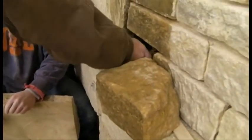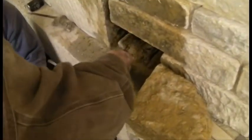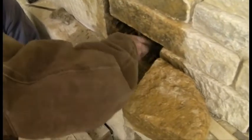The replacement stone should be dry fitted and then soaked prior to setting to ensure proper spacing and to match the surrounding surface areas. Setting the stones should be done on a well-placed, evenly furrowed mortar bed.